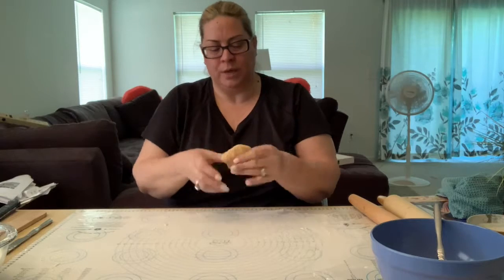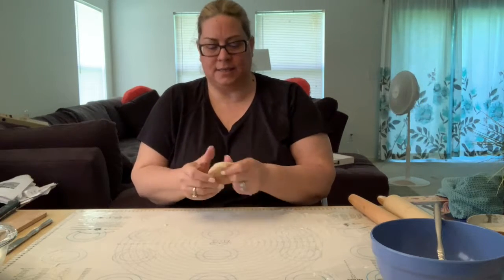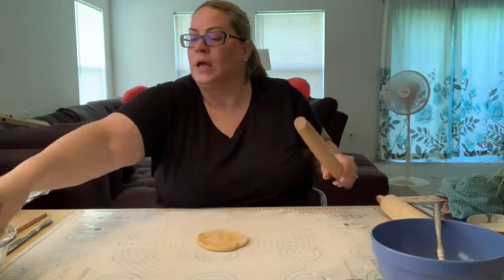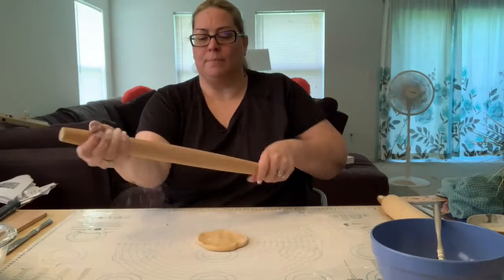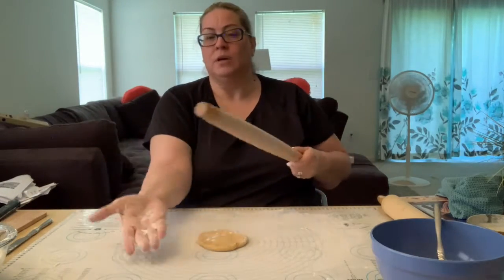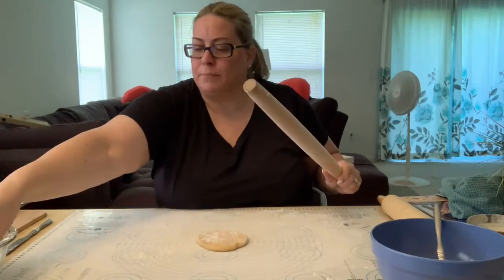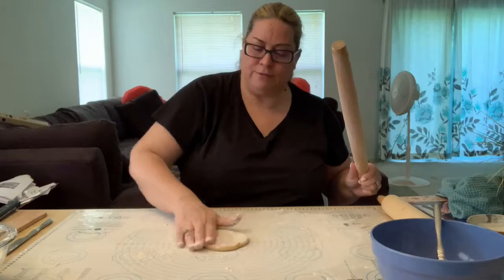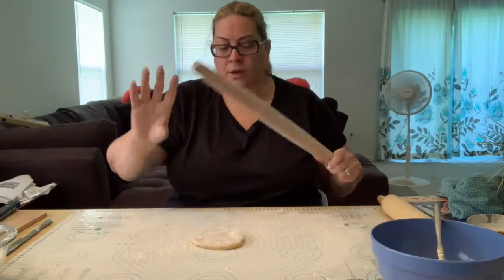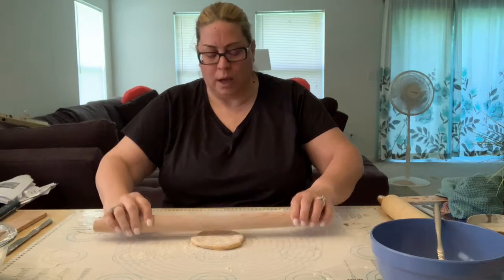I'm just going to form it into a disc in my hands like this. I also want to make sure that my rolling pin is floured. So I put some flour in my hand and rub it on my board. Don't be afraid to put too much flour — it's going to come off in the water when you cook your pasta.